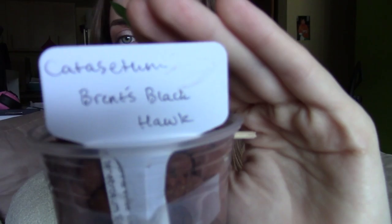Next we have Catasetum Brent's Black Hawk — that's the one I compared to the Pokémon Pumpkaboo. I hope mine blooms in such a wonderful way. This one has a lot of roots that are kind of sneaking down the pot, but they're harder to see. The back bulb has been shriveling, so I decided to go ahead and water it. It seems like it's not rotting, although it isn't really leafed out. It's a fine balance when you start watering catasetums, as I'm learning — this is my first year growing them — how much to water them or not. I just wait for roots to kind of be down in the pot and then I start giving them full water.